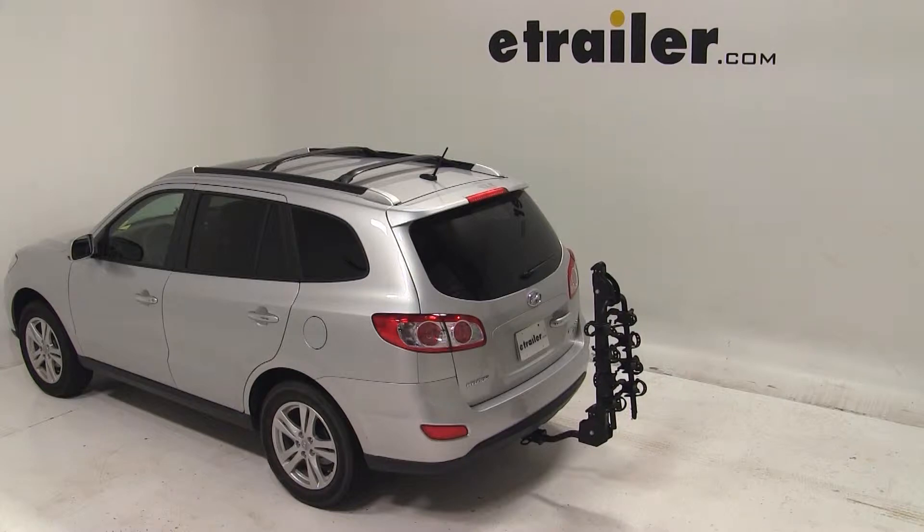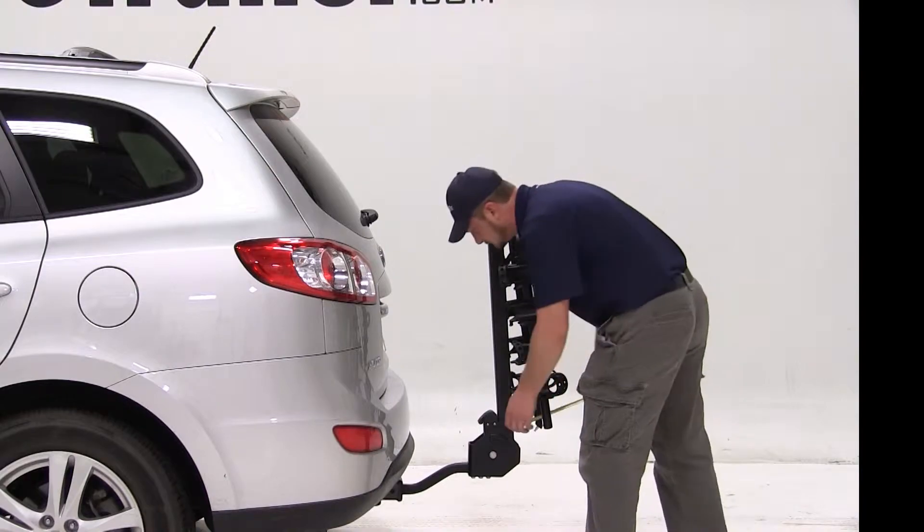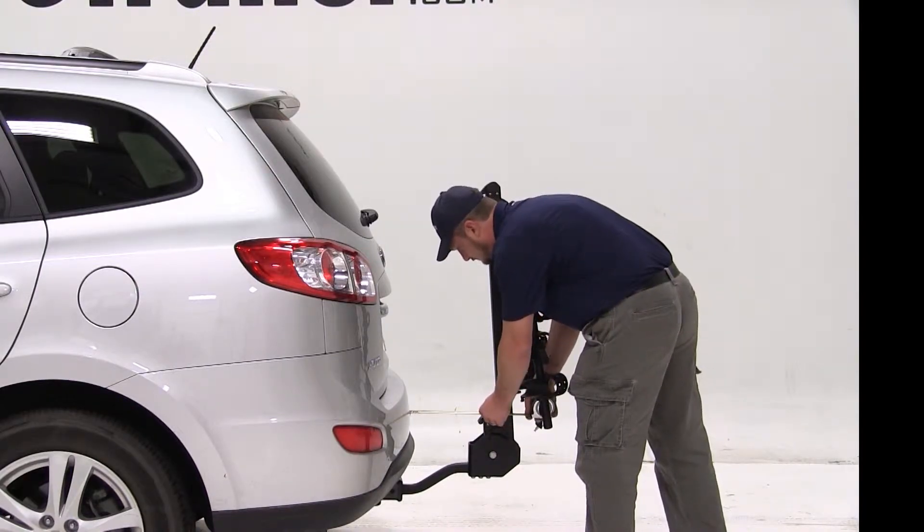We'll go ahead and give you a few measurements. Our ground clearance at the bike rack is 13.5 inches, and from the closest point of the bike rack mass to the back of the vehicle is 9.5 inches.